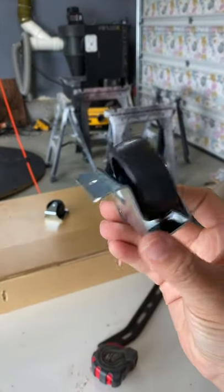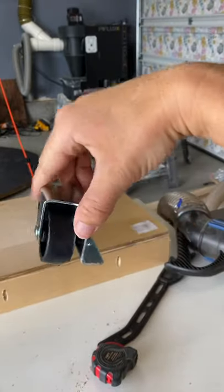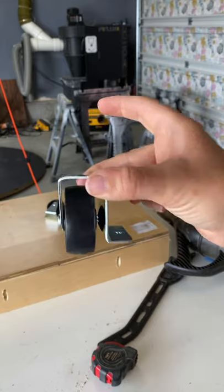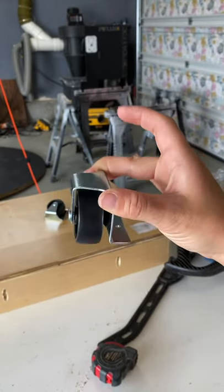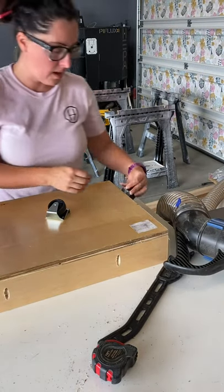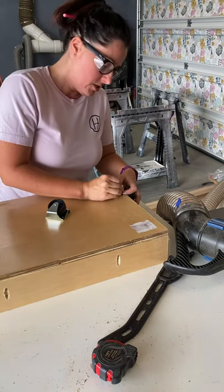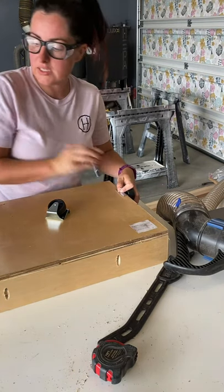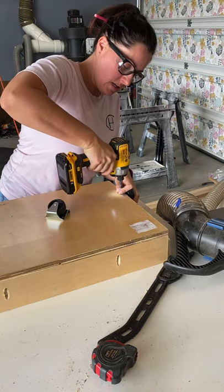I found these casters on Amazon — they are for under-bed storage boxes, so they sit against the floor and hold the box on the side, which is perfect for this project. I'm connecting these to the drawer box, putting the front ones a little further back to give me a little more room in case there's some tightness between the side rails.